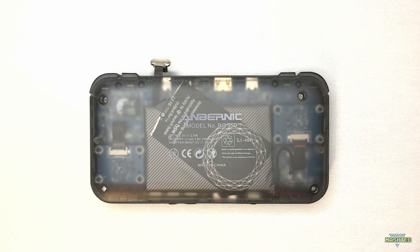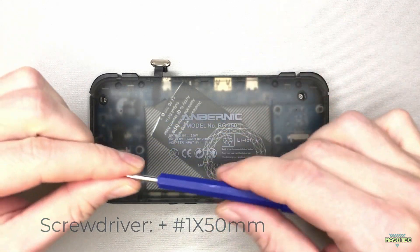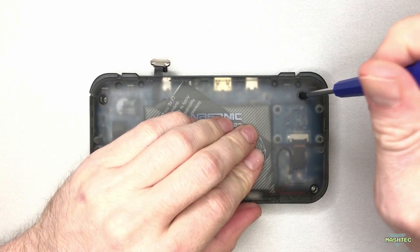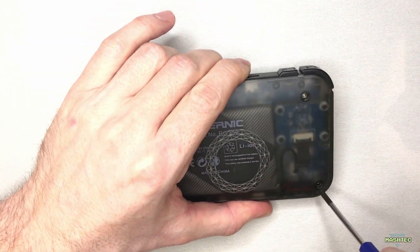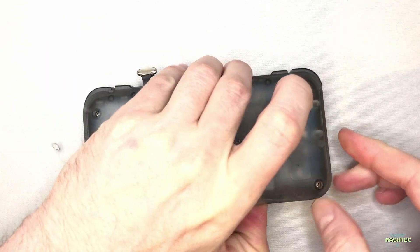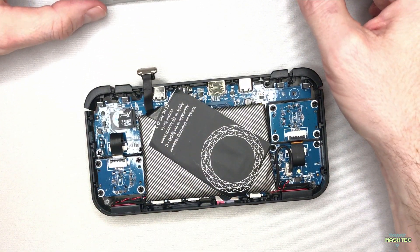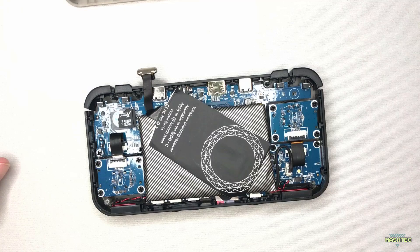Now we can open up the RG350 and install our newly created microSD card. We need to unscrew the four screws on the back side of the device — I used a small cross screwdriver for that. Be careful when you remove the back cover since your battery might still be attached to it. I already removed mine when I installed a wireless charging pad. If you're interested in installing the same thing, check out my video in the info card or the video description.